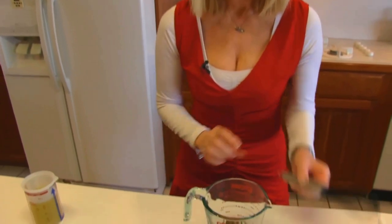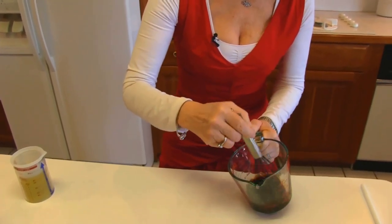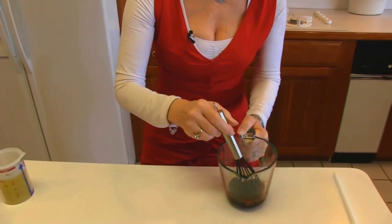And then I'm just going to whisk those around a little bit to get all those flavors together.